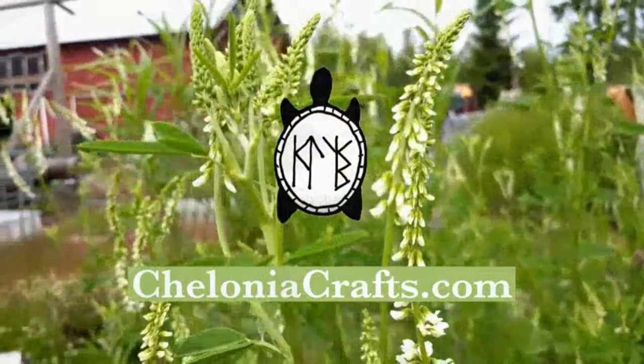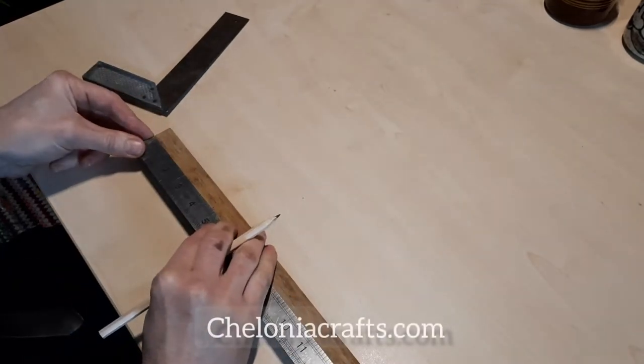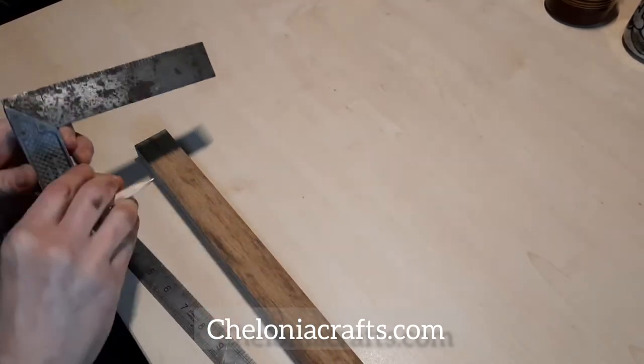Welcome to Chelonia Crafts. Today I'd like to invite you to join me in the workshop to follow along with some of the processes that we go through to create the Turkish spindles that we sell through the website CheloniaCrafts.com.